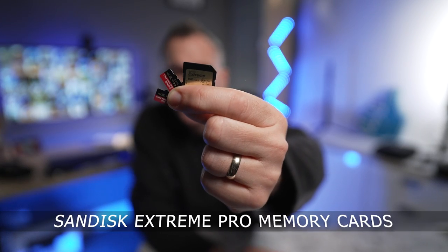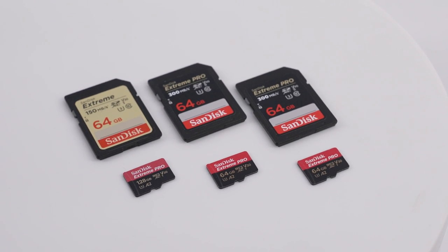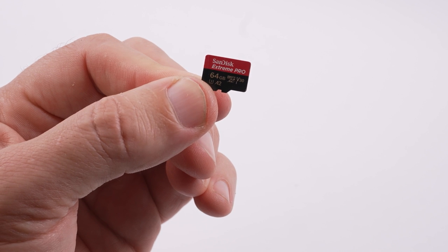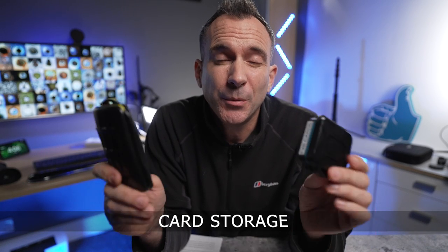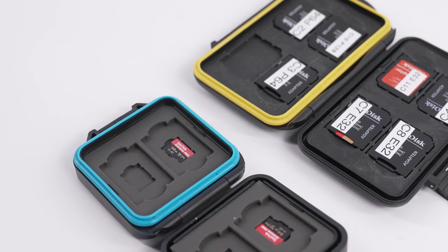I only ever use SanDisk memory cards — not just with smaller 360 action cameras but also professionally in my freelance work with higher end cameras — and I find them to be the most reliable. For action cameras I personally use 64GB and 128GB cards. To store your memory cards and keep them safe you can buy these inexpensive card cases, available with four slots or more.